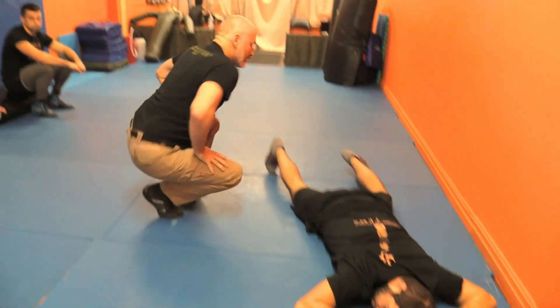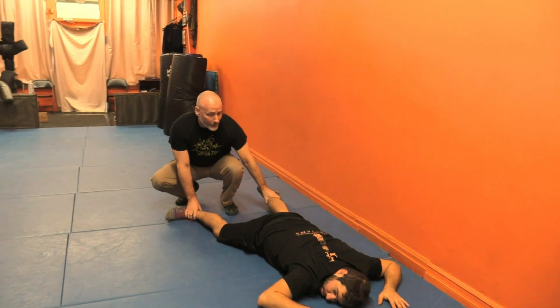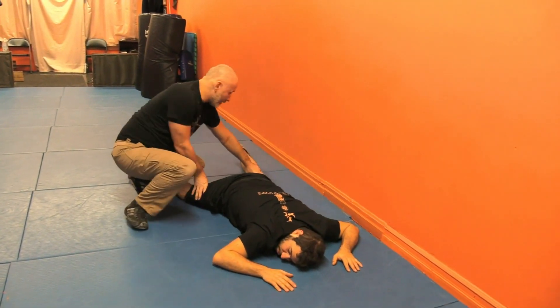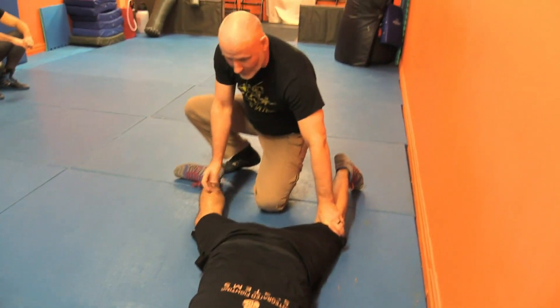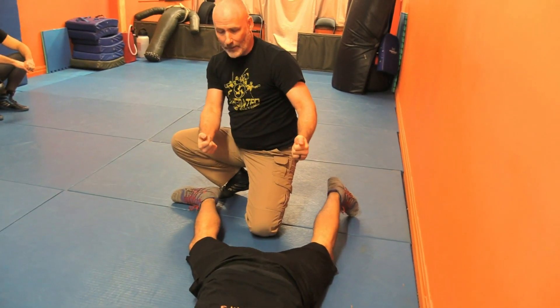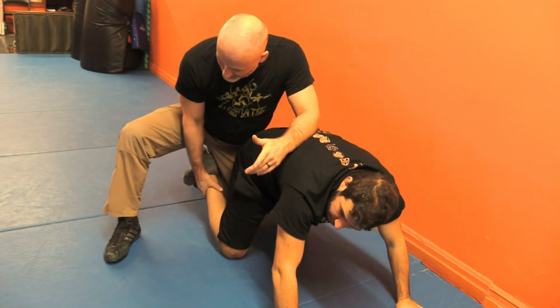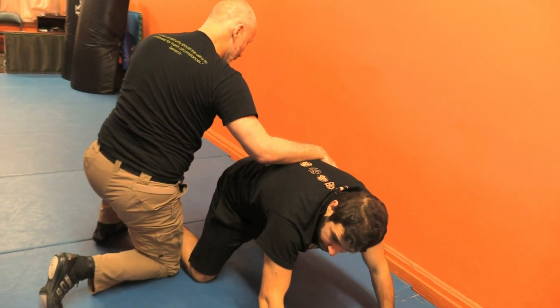I'm going to do this from different positions. Approaching from the feet, I drop down — from a three-point I can navigate, preferably covering the legs. I don't like being in the center if somebody's on a table position, because if I come in here in grappling people can roll, but in the street people can hit. So usually I'm looking to stay more to the angle, to the outside, to avoid that.